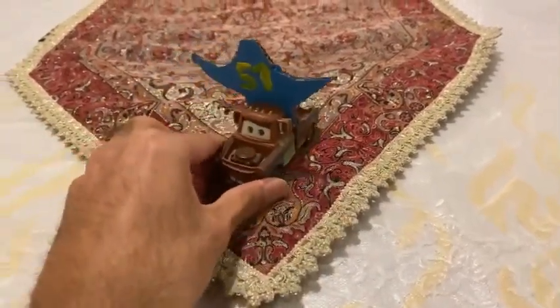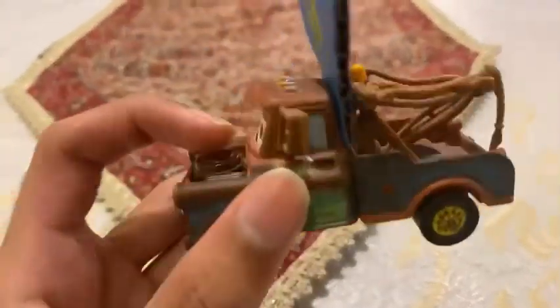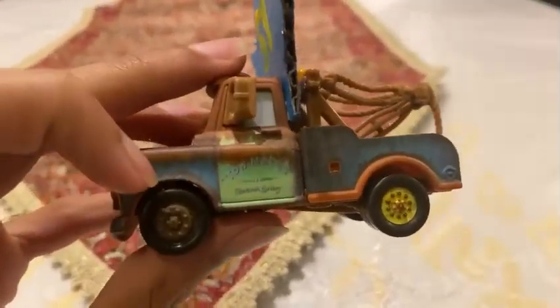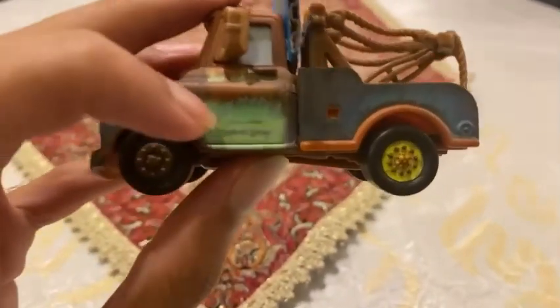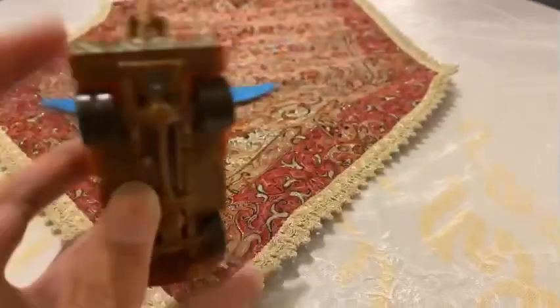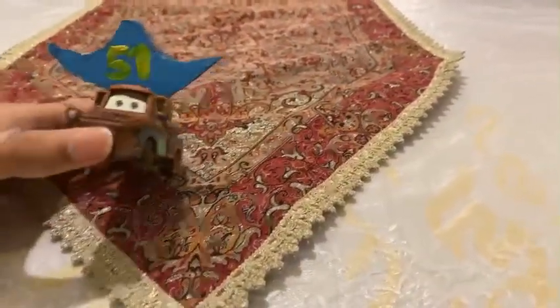Now we're going to check Tow Mater's colors. His mouth, eyes, head, and back are painted brown. On the front, around the headlights and on that side, it's painted blue. In the middle section, Tow Mater is painted teal. On the back, the stripes are painted black and yellow — like a bumblebee — which is fitting for a Dinoco fan.